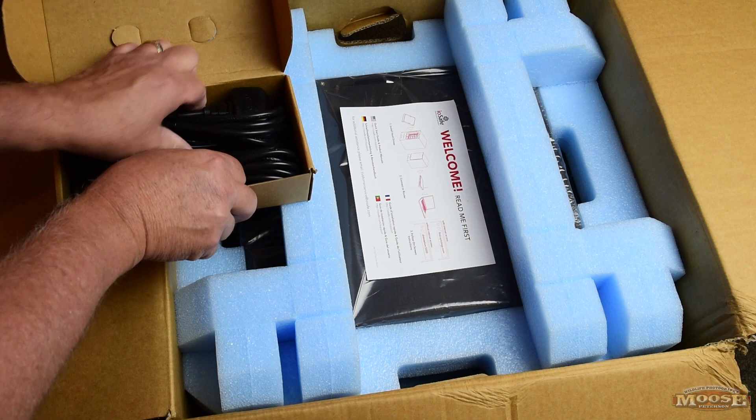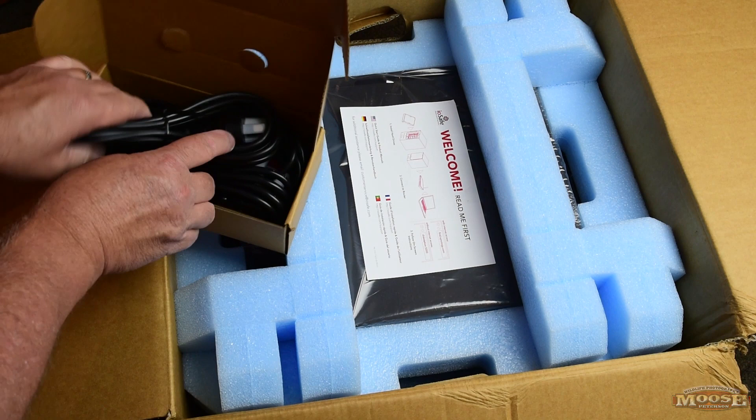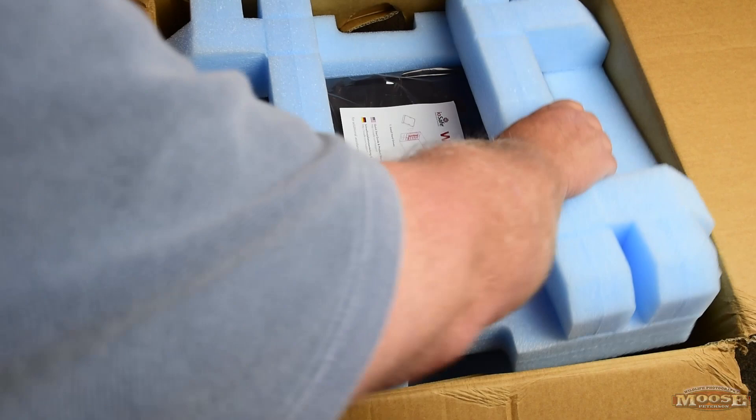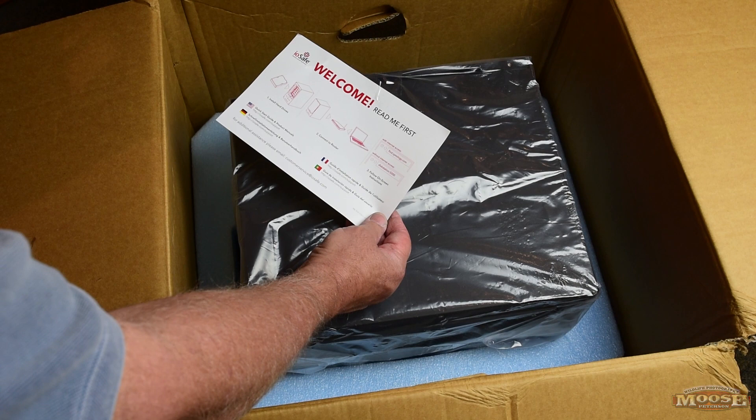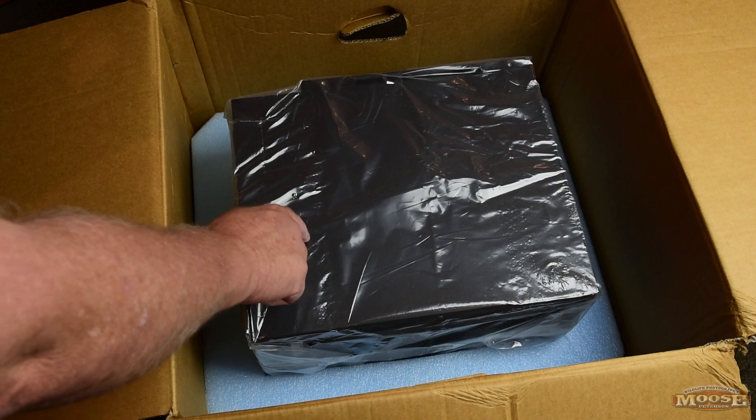The other box was heavy — turned out to be cables, not a power supply. There are some UK plug adapters in here, won't need those. And there's the quick start guide: connect hard drives, connect your router, follow instructions on screen. Quick and easy — I like it.